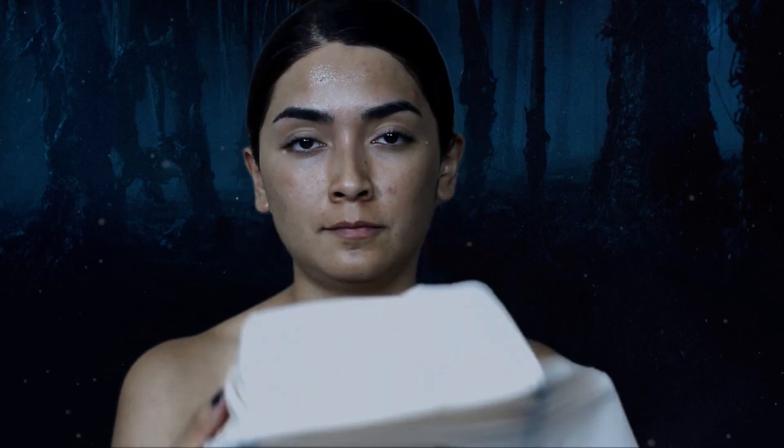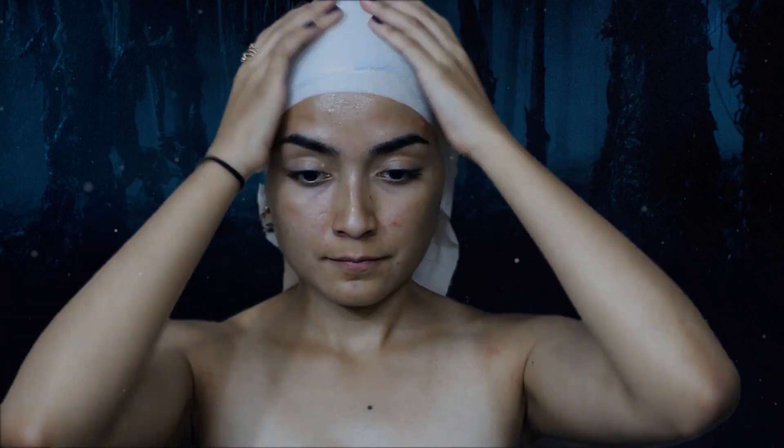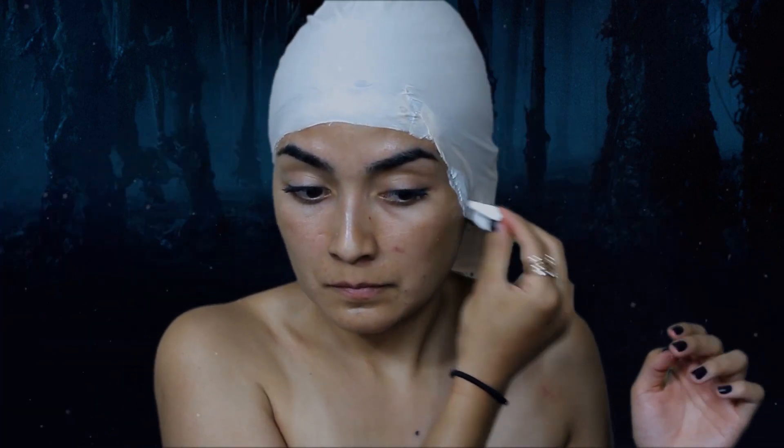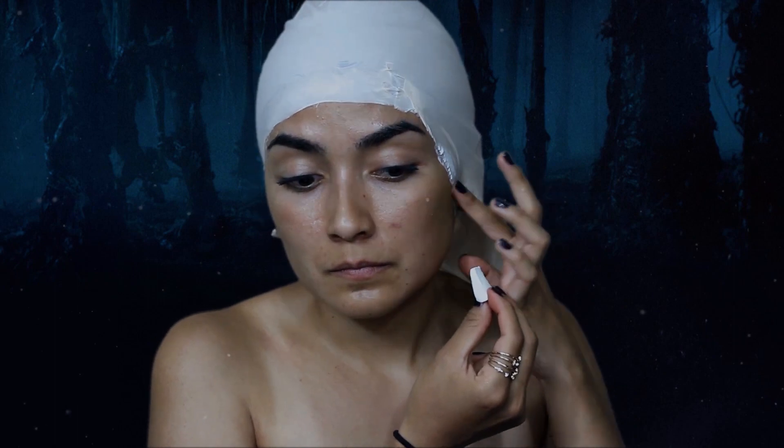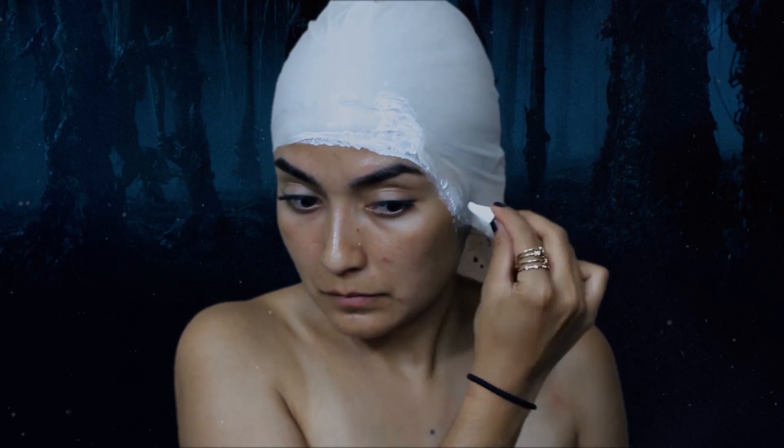Después ponemos una calva y con una esponjita desechable aplicamos látex líquido alrededor para fijarla a nuestra cara. Vamos a aplicar varias capas esperando que seque cada capa antes de aplicar una nueva.